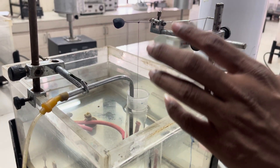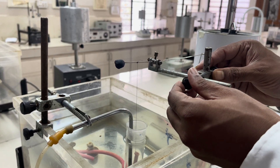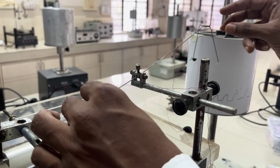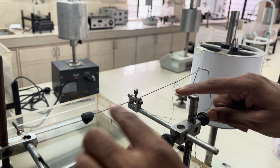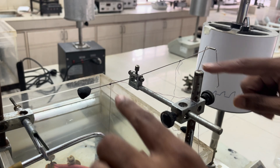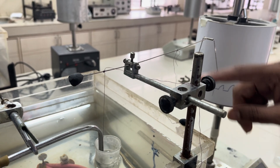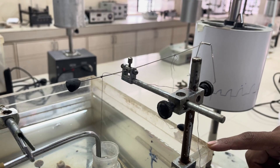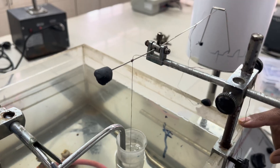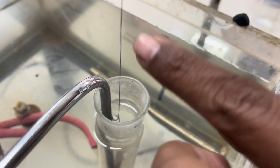An important part of this experiment is the fulcrum — the lever is attached here. The lever is balanced using wax so that it remains horizontal. The distance is set based on the magnification value.